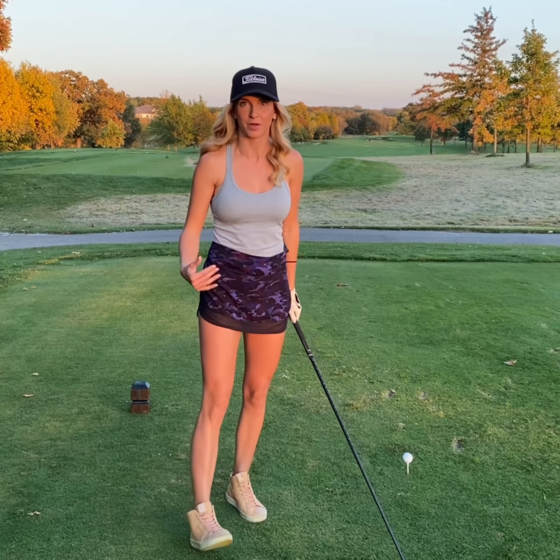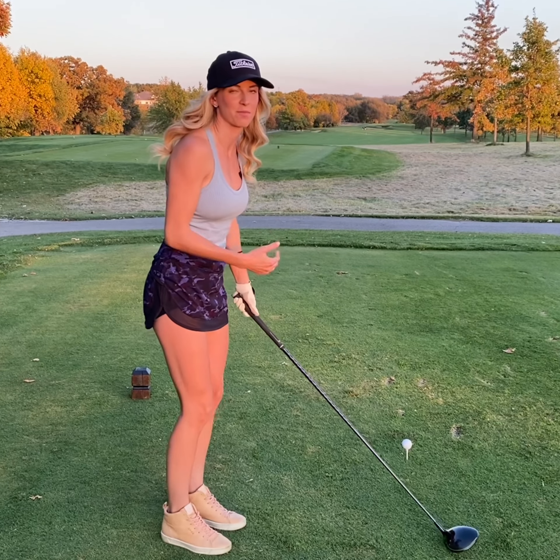Hi everybody, it's Lexi Graytech out on the links for Talk Golfing to Me. Dubs called me again this week — he's struggling with tempo, so I told him a little trick I use out on the golf course to get back on track.